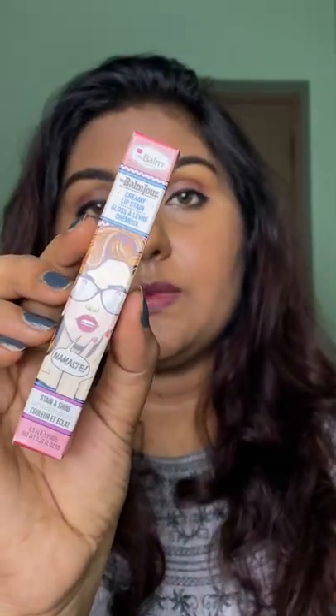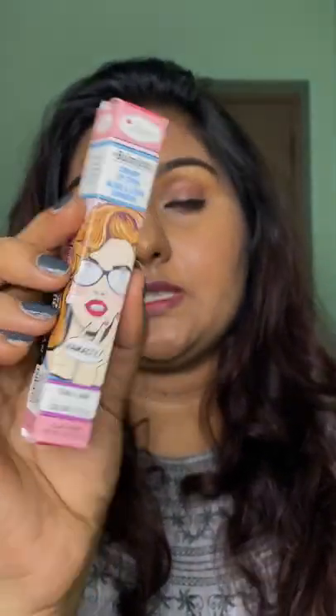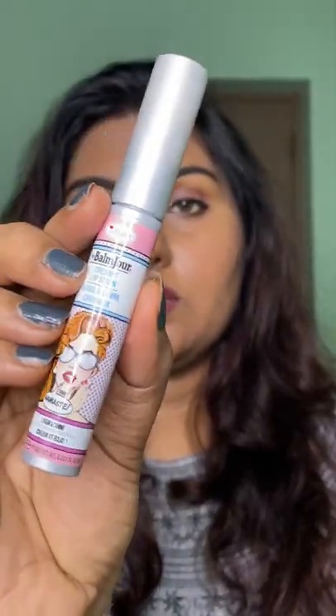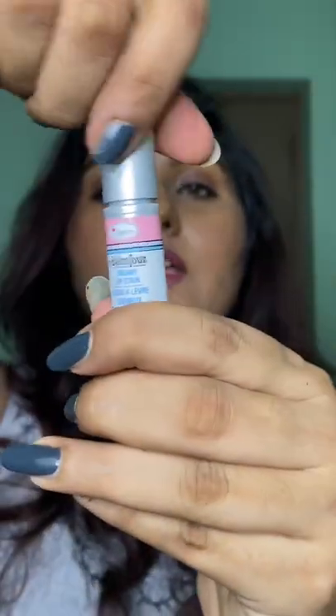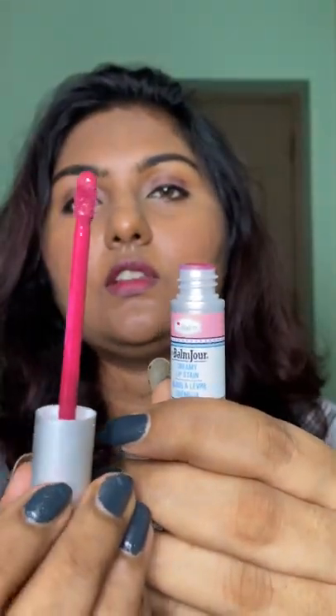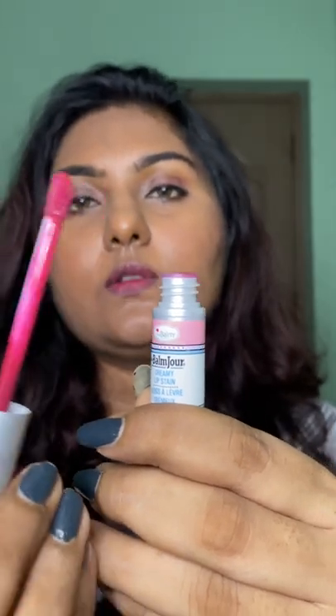This is the Balm Cosmetics Creamy Matte Lip Stain in the shade Namaste. This is how it looks when you open it — very classic Balm packaging, similar to how their lipsticks and lip stains typically look. The wand is a very regular doe-foot applicator like you would find in any liquid lipstick. This is actually a gloss, but it is also a lip stain.